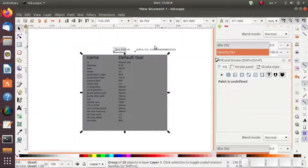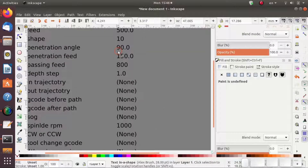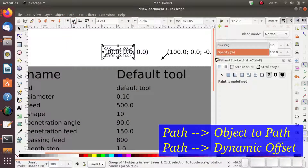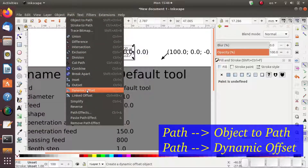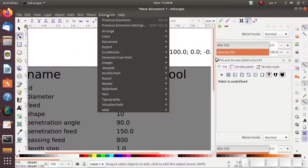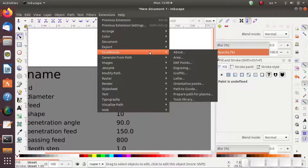The next thing is a little bit tricky — we have to select the text box up here and go to Path, Object to Path. Then I also click Dynamic Offset; I'm not sure if you need that, but it seems to work when I do it, so I keep doing it. Then go to Extensions, G-Code Tools, Path to G-Code.